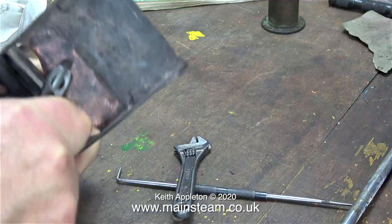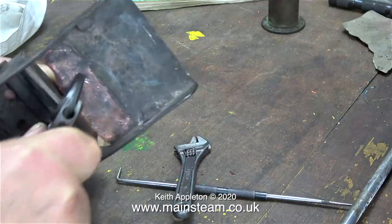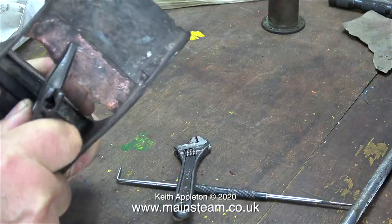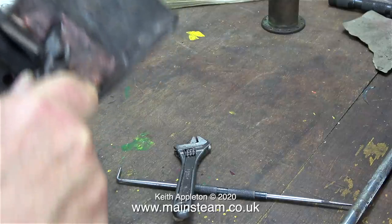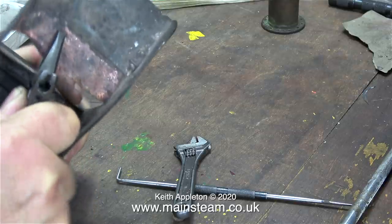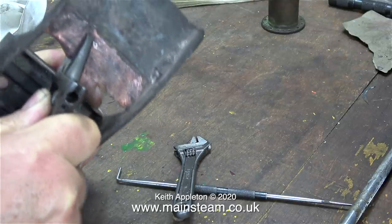All you have to do is unscrew the blast nozzle and drill it out a bit. I got very obsessive with this — removing the blast nozzle and drilling it out one imperial size at a time until it became a bit more stable. And when I got it right, the fire grate didn't melt.